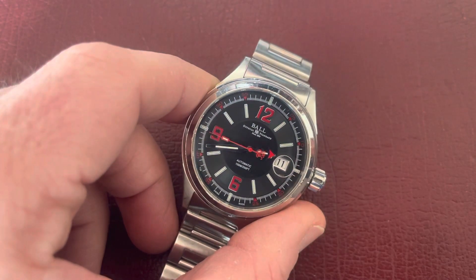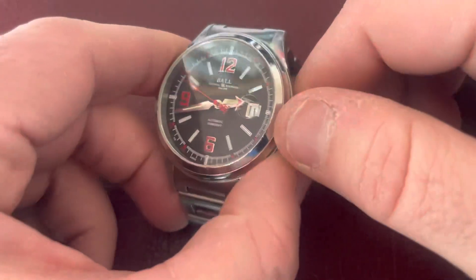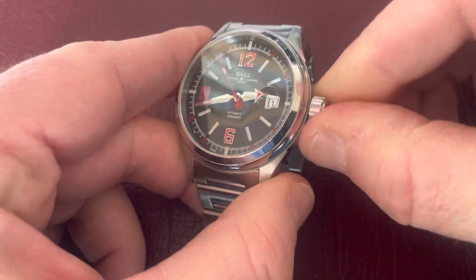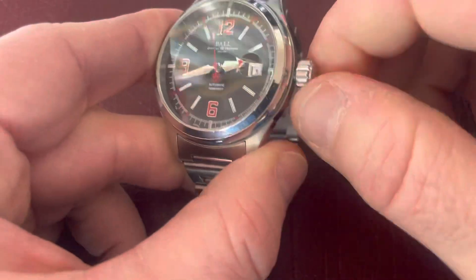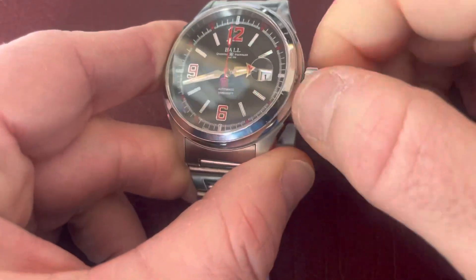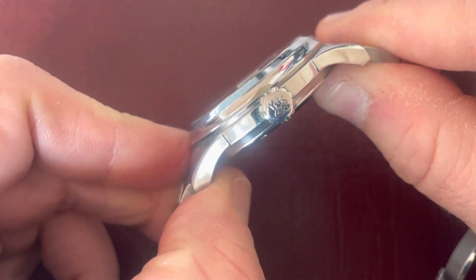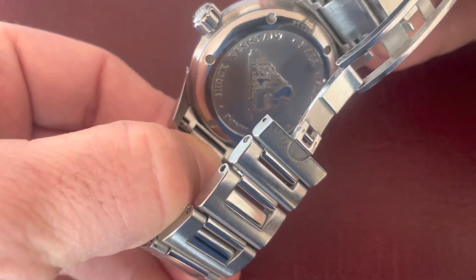It's 100 meters water resistant, which is backed up by the fact that it has a screw-down crown — a really nice feature. Outside the diving fraternity, it's just an extra bit of security if you want to take this watch in the water. The crown is also signed with the double-R motif, and it has a really nice case back with a picture of a train on it.